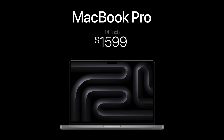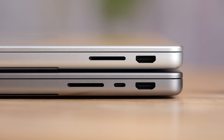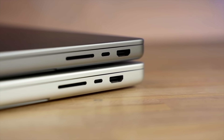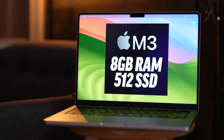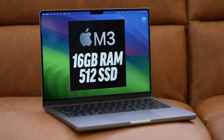Number five: the $1,600 new M3 machine is actually missing a Thunderbolt port compared to all the other 14-inch models, something that even I keep forgetting, and that can make a real difference if you're going to be connecting different accessories — another reason to spend a little bit more. Number six: this $1,600 machine, even if you upgrade it, can only support one external display even though it has an HDMI port and multiple Thunderbolt ports, so if you care about that you might want to spend a little bit more money.